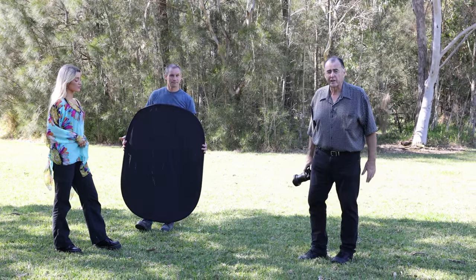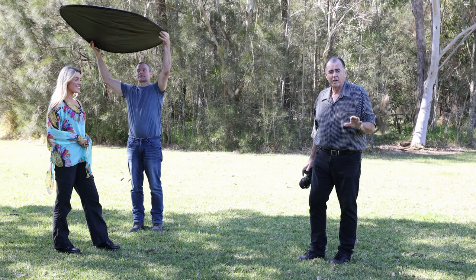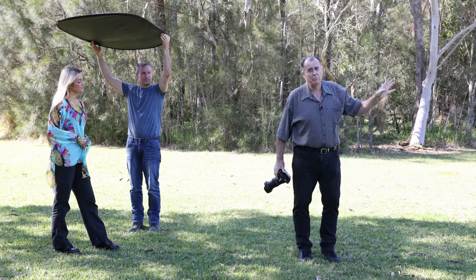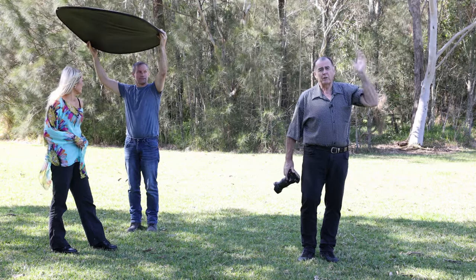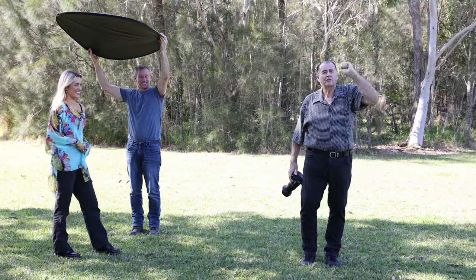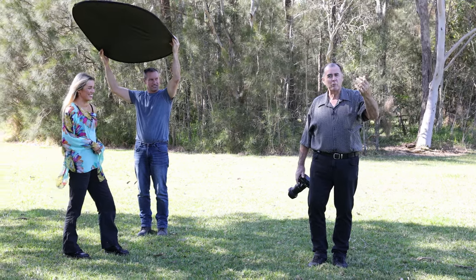The other way we're going to use our black reflector is to hold it over the top of Layla's head as a top blocker. The problem with most available light shots is that the light is coming from too high above — still coming down at about 45 degrees, which is way too high. So we're going to put that black reflector above Layla to drop that light down coming into her face and make it look a little bit more flattering.